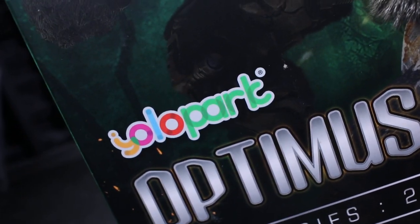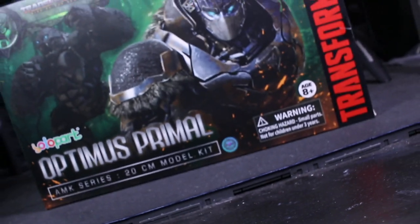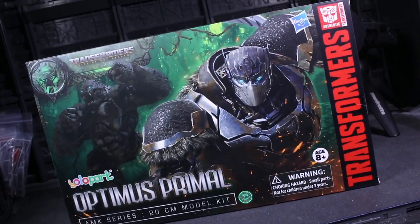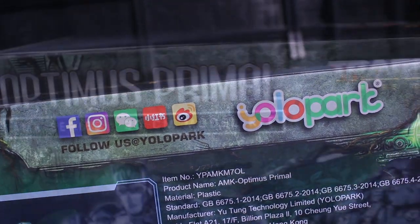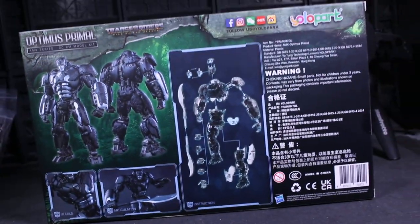What's crackin', Gorilla Gang? This is internet personality Vangelis. Rise of the Beasts is a freshly licensable aspect of the Transformers intellectual property, and the folks over at Yolo Park have provided me with review copies of their trio of opening relevant figure kits.